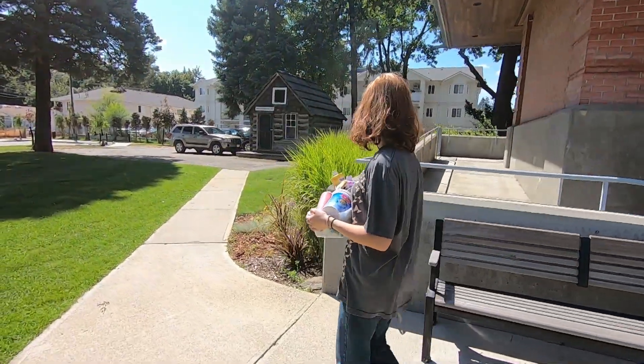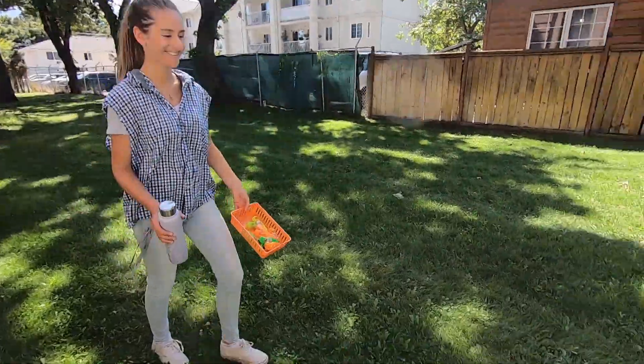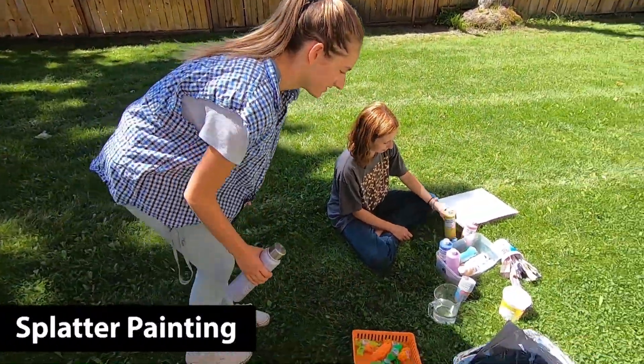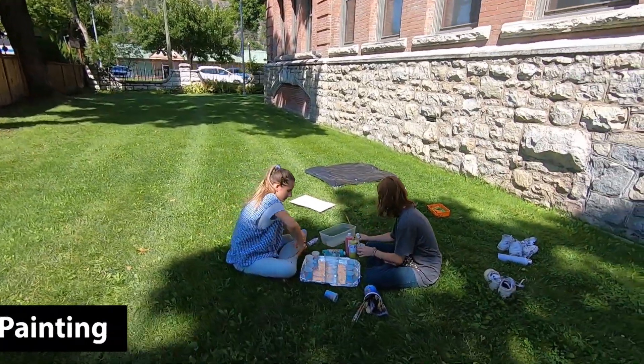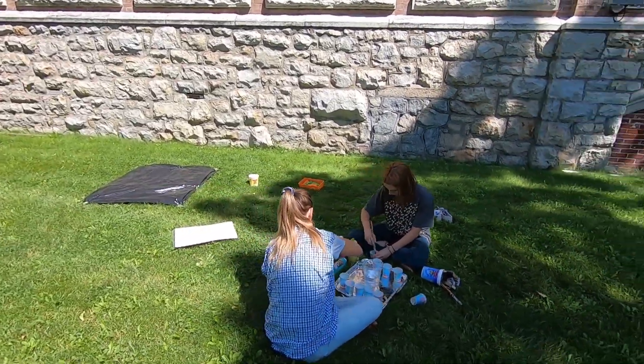Welcome to Gallery 2's online summer art program. In this final episode of Fun with Art, we are going to have lots of fun by creating abstract splatter paintings. This is an activity that you will want to do outside because it's going to get messy. This is a fun activity to do with the whole family.